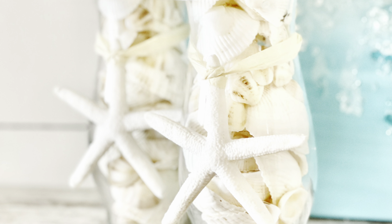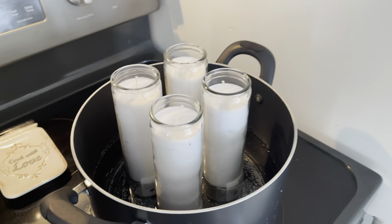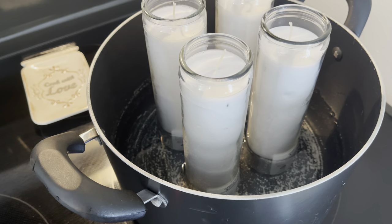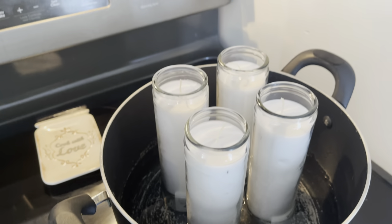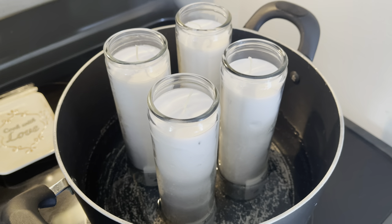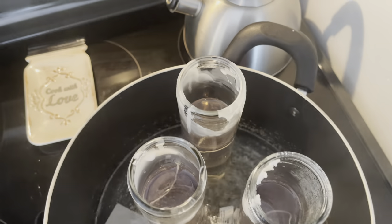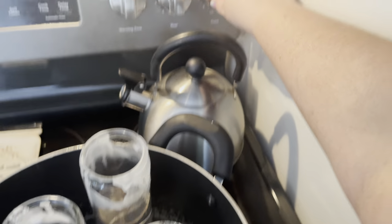Here is a peek at what the candle holder looks like, but now we have to make the seashell candles. For this you will need four tall glass candles from the Dollar Tree. Put them in a pot of water to boil — the water should be about halfway up the candle. Turn the heat to medium and let them boil. Mine took longer because I didn't have enough water, but with the water halfway up, it took about an hour.